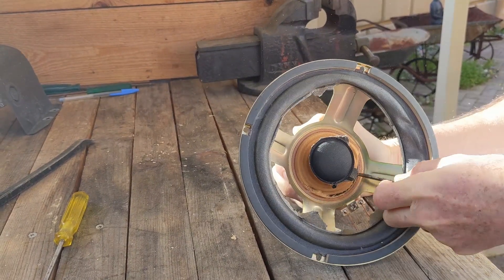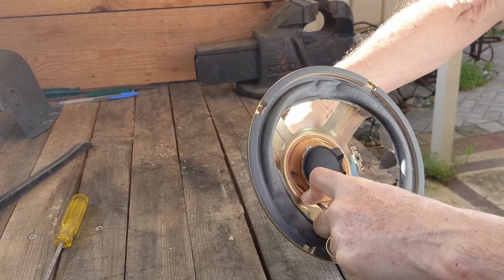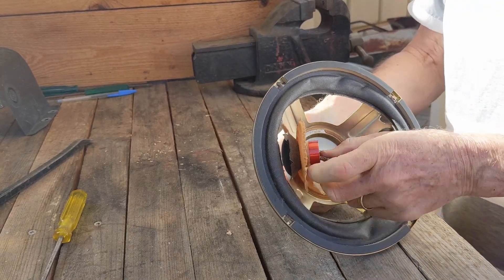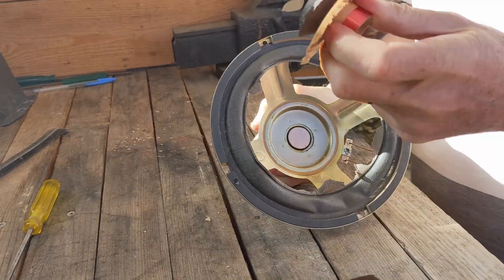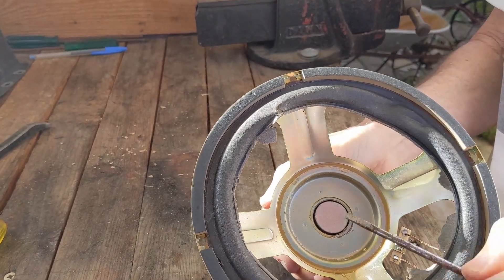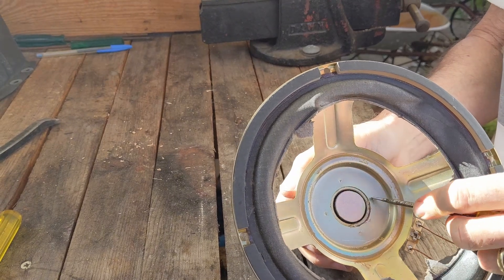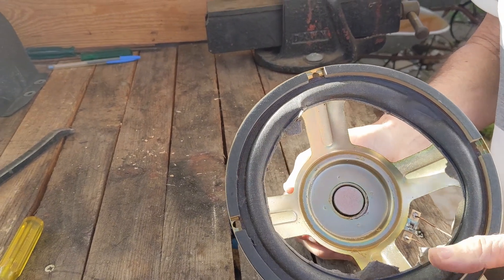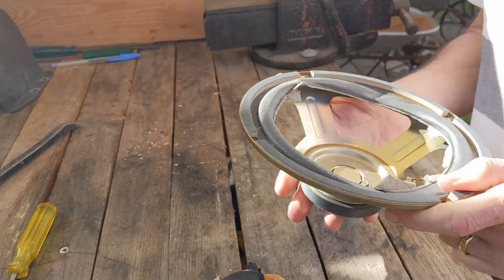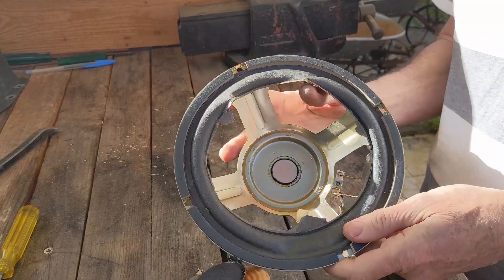Noel deconstructed the first one so he knows where to go better than I do. Essentially there are four studs or rivets. If you see those four rivets there — it's a magnet, yes — one, two, three, four. Those are the rivets that are holding the cone onto the round magnet. So what Noel needs to do is drill them out with a drill, and as luck would have it, we have a drill here.